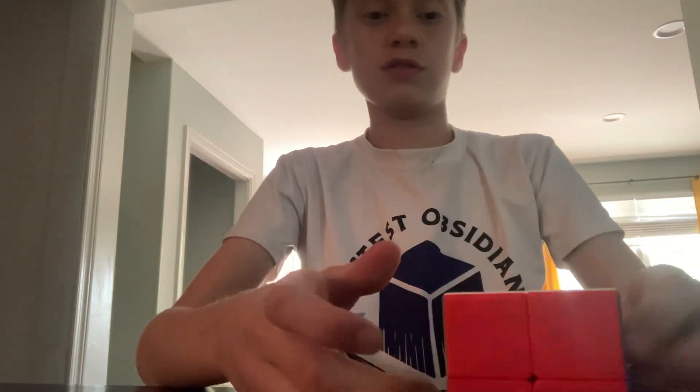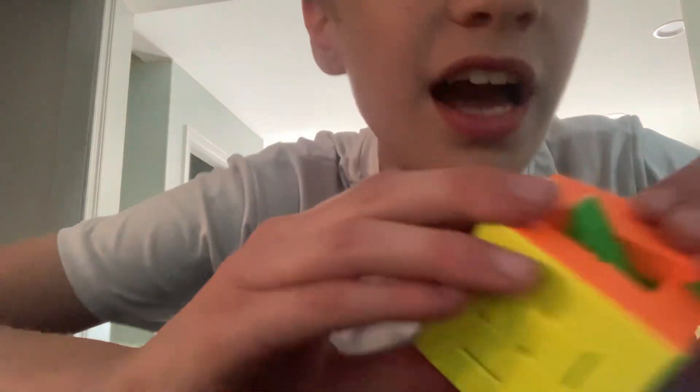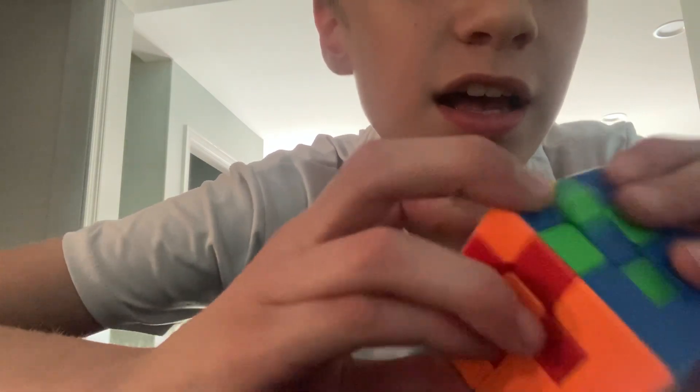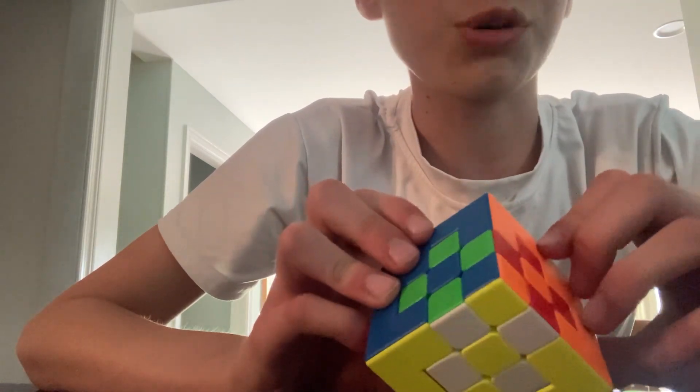Alright, so... I don't think I'm going to scramble this today. Yeah, I'm probably not going to scramble this today. Because this is going to be so hard to solve — it's checkerboarding like this.